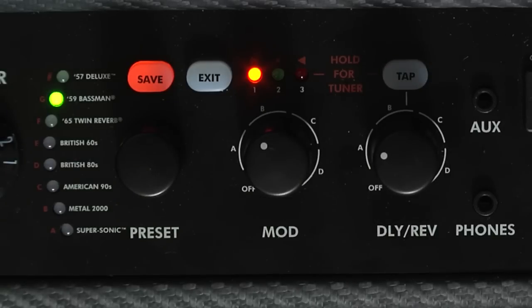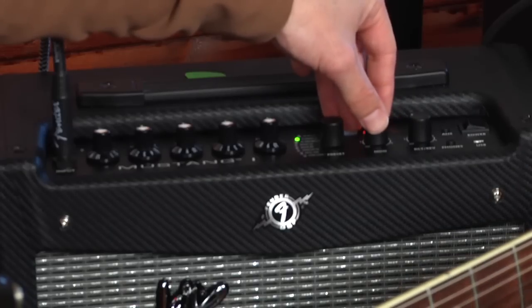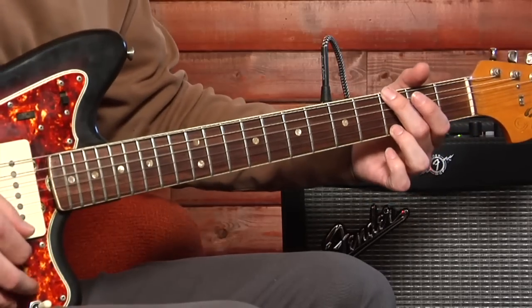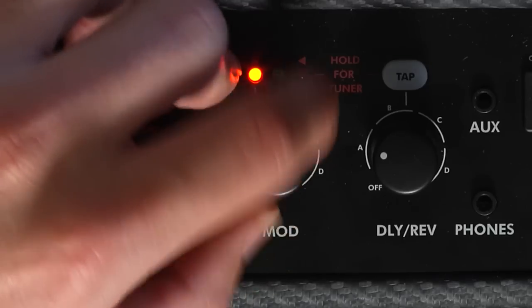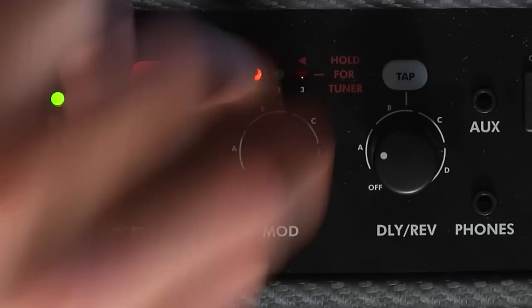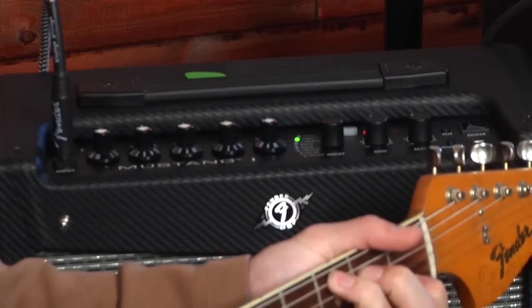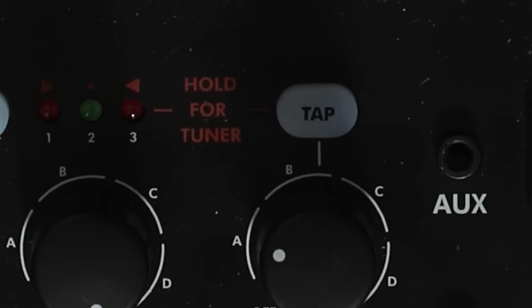The amp actually contains more effects than these twelve — computer hookup will get you to the others. Here's a cool trick: with any of the mod effects, you can hold down the exit button while turning the mod knob to increase or decrease the mix of the effect. On presets without any delay reverb effects, you can also use the tap button to set the rate of your mod effects.